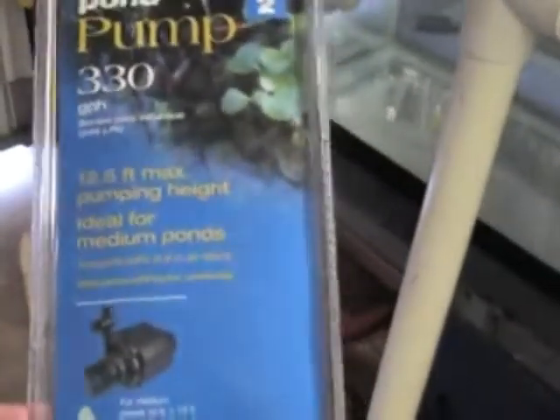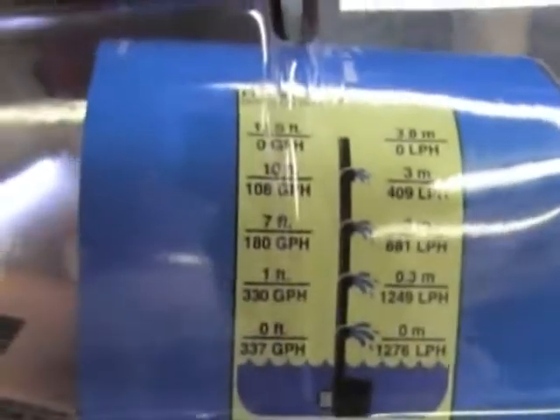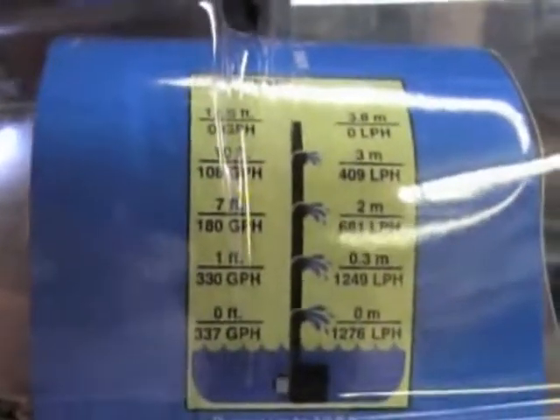It has a 12 and a half foot max head height. At roughly 7 feet of head it does 180 gallons an hour. So if you're pumping 3 GPM, that's about 180 gallons an hour. That's enough to turn over a 50 gallon tank about 3 times an hour. I'll post more later as it develops.